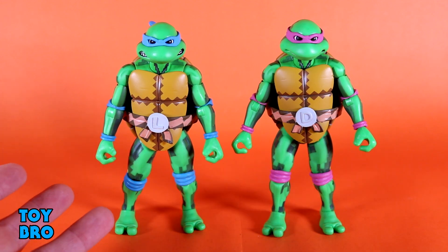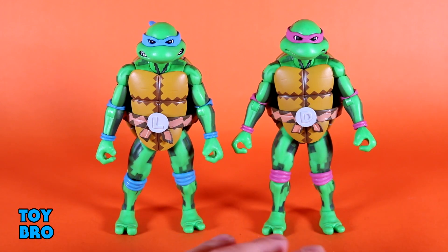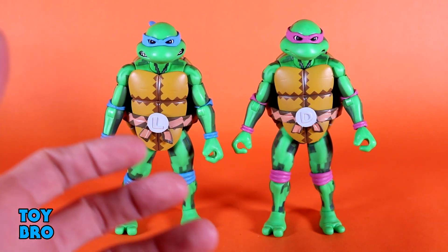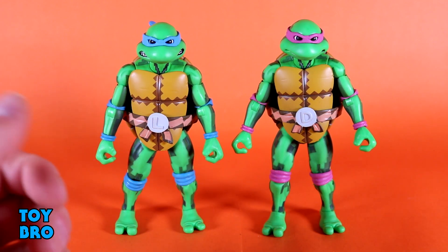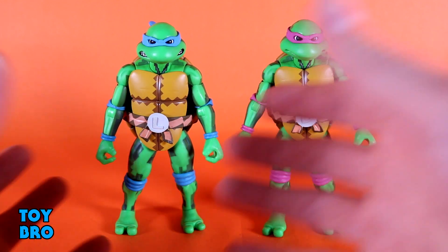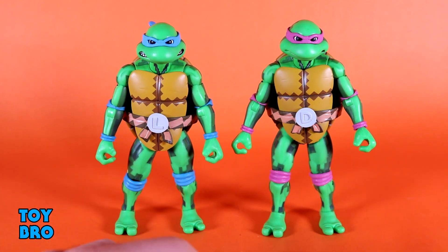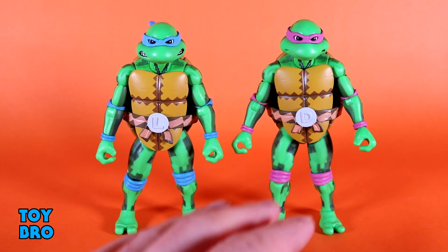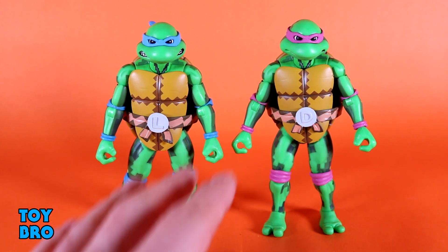If you've gotten any toon turtles from NECA, you know exactly what's happening here, because these are the same figures. Those figures are these figures, since these came first; then we got the toon set in 2017, and now of course they're Target exclusives. So if you've got those figures you know exactly what's going on. The only thing different here is a paint deco change. So let's run through articulation real quick.